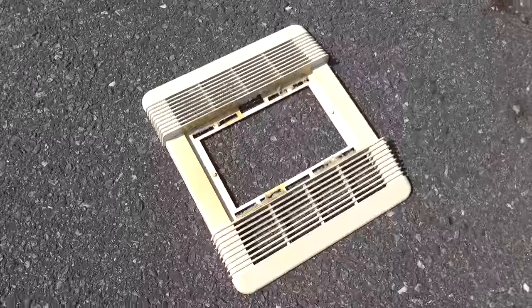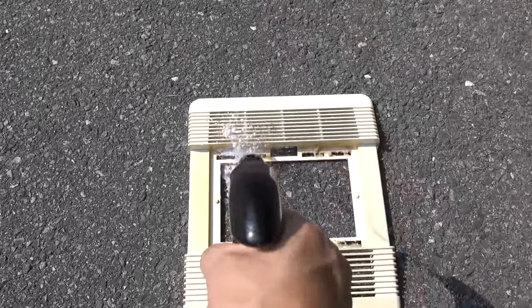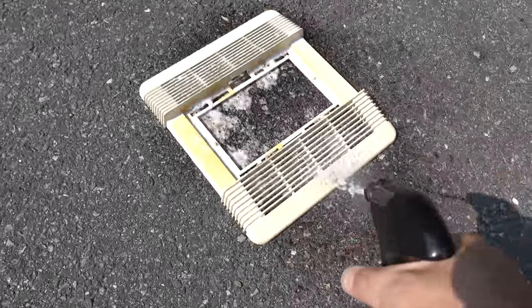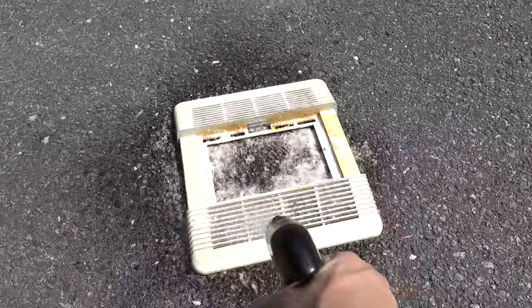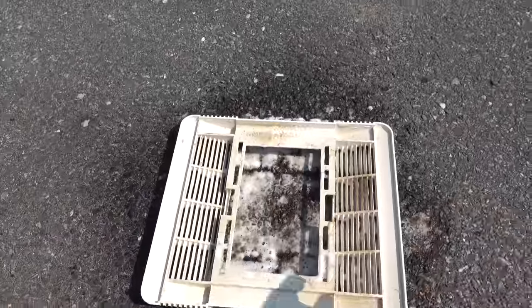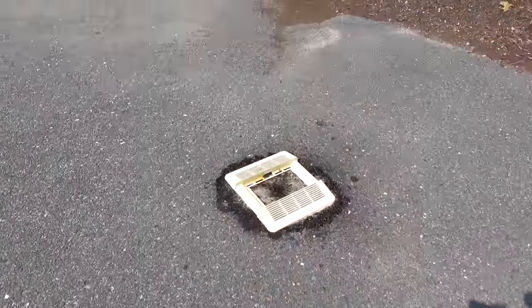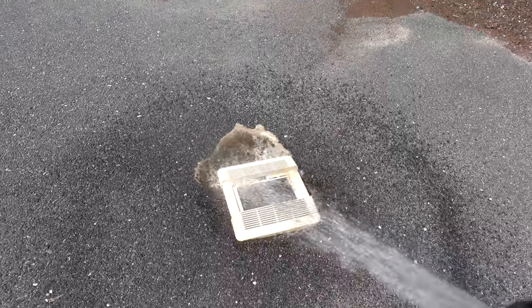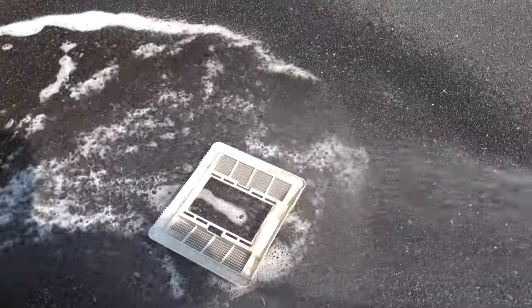Now that everything's working, we've got to take care of the grill itself because this thing is looking nasty. You can order brand new grills and lens assemblies if you want, but there's really no reason. Just clean the one you've got — start off by using a degreaser. You can use Simple Green or anything you've got on hand. Spray it thoroughly, give it a little time to work and you're going to see the years of buildup just melt off. Then bust out your garden hose and spray everything off completely — you don't want any of that soap residue left behind.